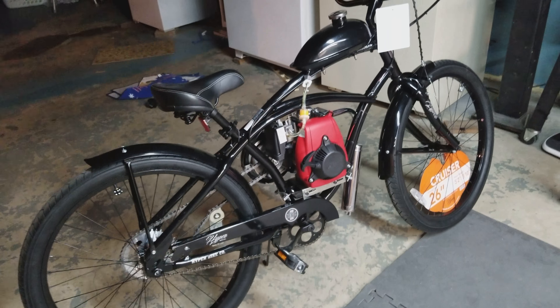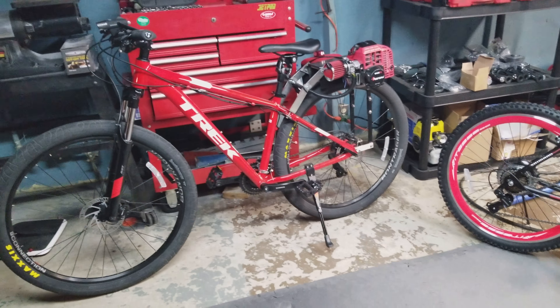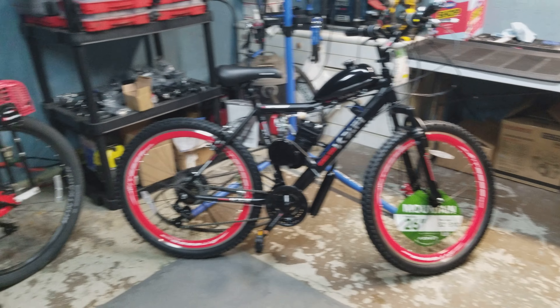So that's pretty much the three different styles of bikes I have and that I'm going to be selling. If you have any questions, let me know.